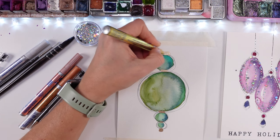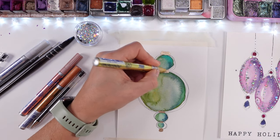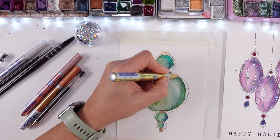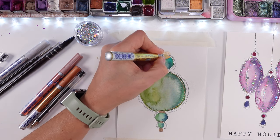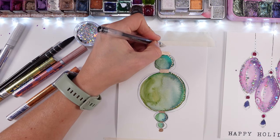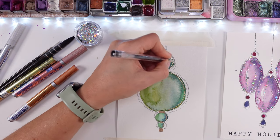I'm adding touches of gold marker — I love this one and only had gold last year. This year I have new gold, copper color, silver — you can see it on the desk — and also rose gold. From those four colors, gold and silver are the shiniest, the best, the nicest. The copper and rose gold are nice but not as shiny as those.